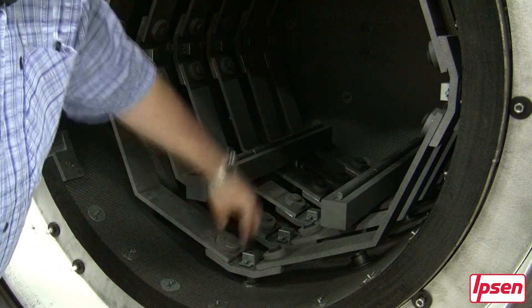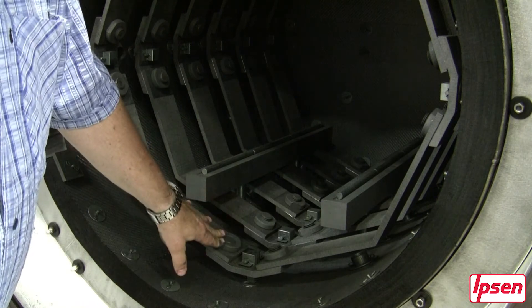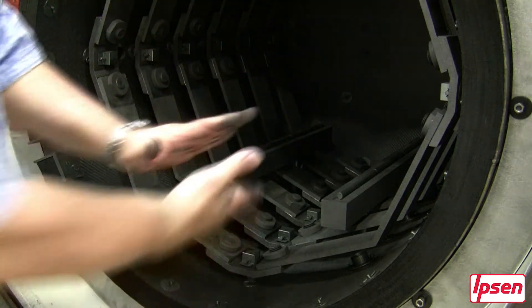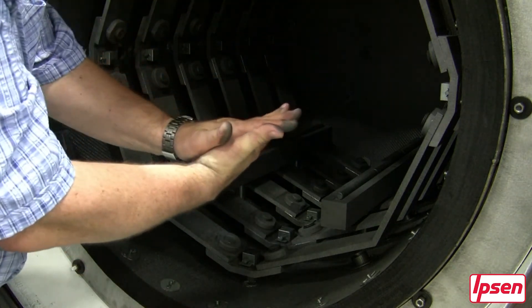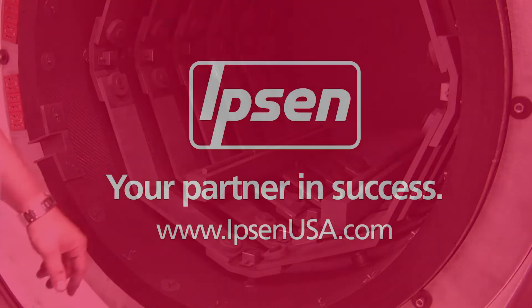By maintaining the tightness of these once a week for the first month of operation, after that everything is concentrically mated together and there's no need to check again. And then we're done. Thank you.